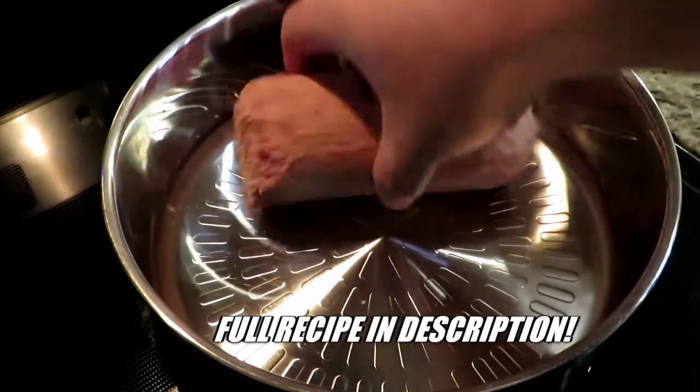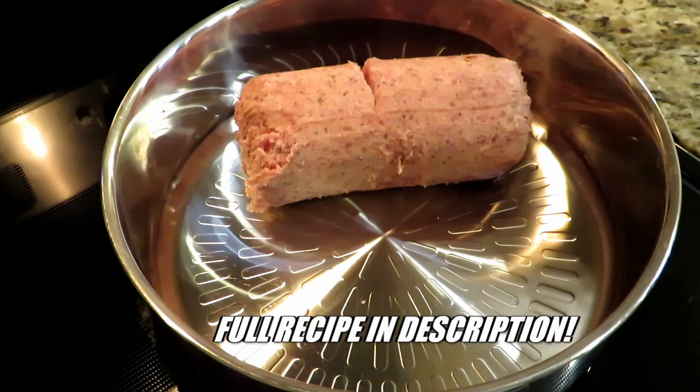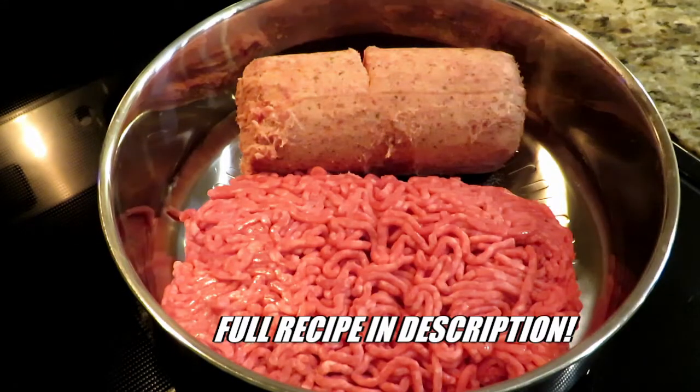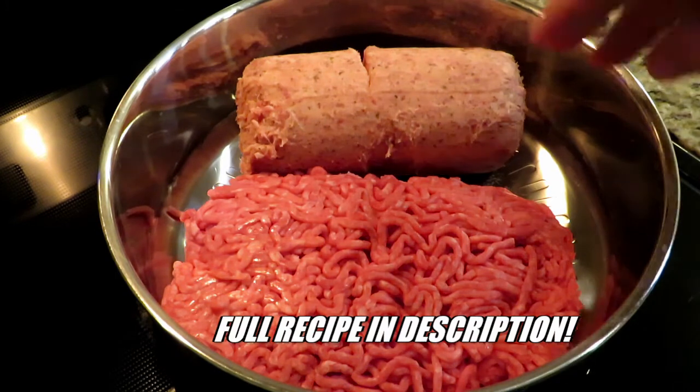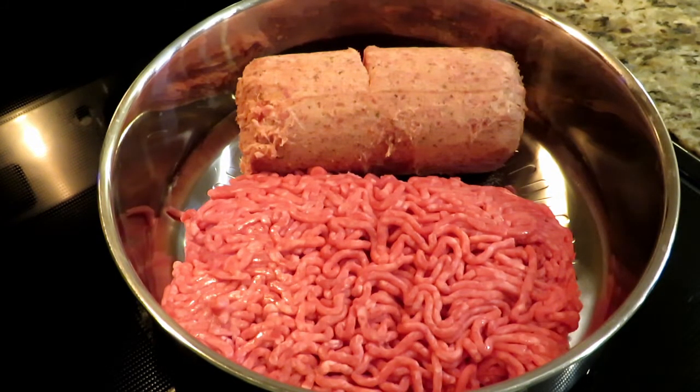The first thing we're going to address is our meat situation. We got one pound of bulk sausage meat, the hot variety, and one pound of ground beef. So one pound of ground beef, one pound of bulk sausage. You can use Italian sausage, any kind of sausage you want, but a pound and a pound — two pounds of meat — that's what we want.